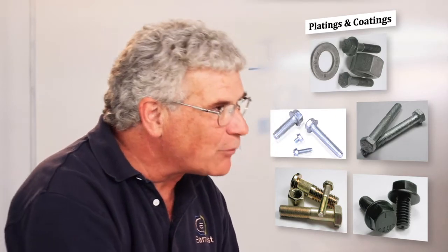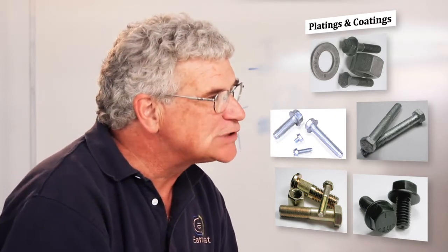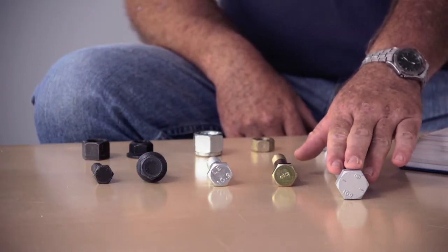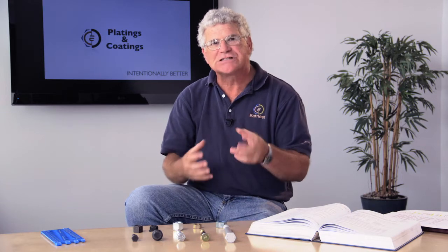The last category I want to talk about is some of these new special coatings that are out there. A lot of different chemists are developing different types of coatings and systems. You'll hear coatings called Magni, Dacromet, Geomet, and Xylan. These are all special coatings that are now put on fasteners in a dip-spin process.